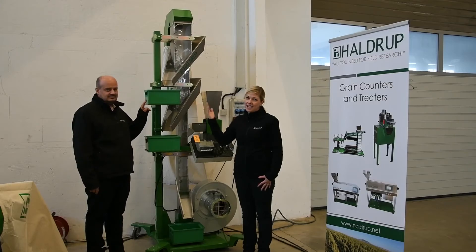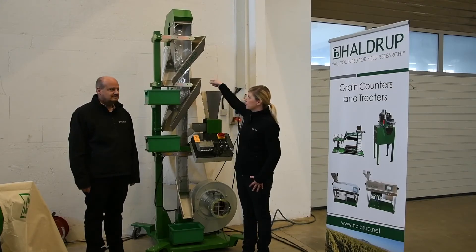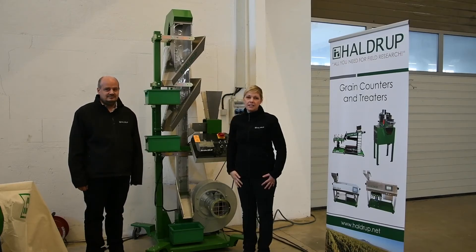On the top you get dust and chaff. This dust and chaff is then collected into the bag which is behind the machine. We can also attach this machine to our dust extraction unit.